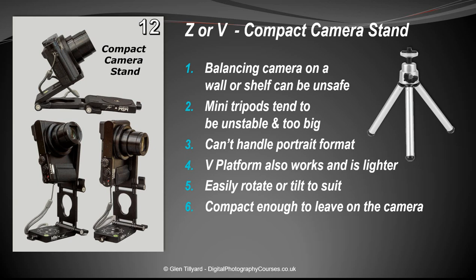Number twelve: as a compact camera stand. Mini tripods are pretty hopeless — as soon as you put the tripod on the side they overbalance and are quite unstable. Using the Z bracket, you can have it in horizontal configuration for group pictures, or switch to upright orientation for portrait shots, which is very difficult to do with mini tripods. If you need to tilt up or down, just loosen the screw.